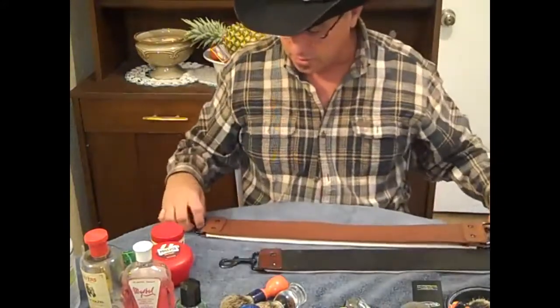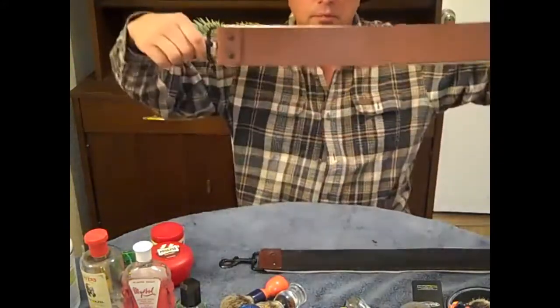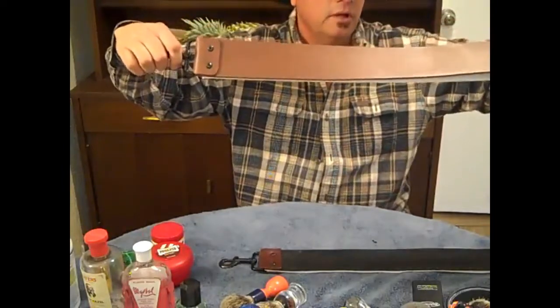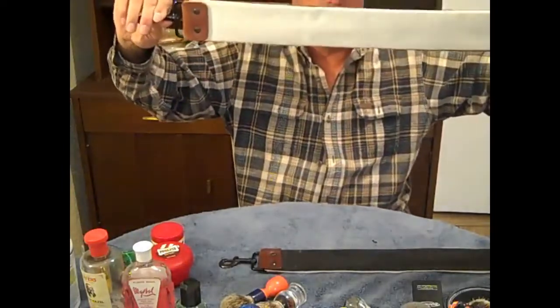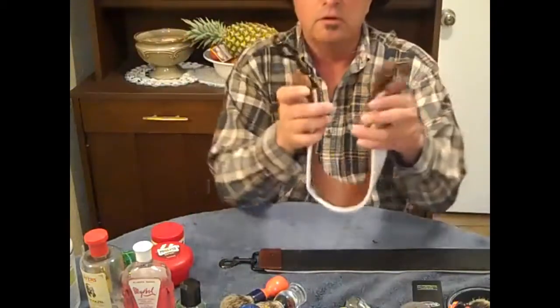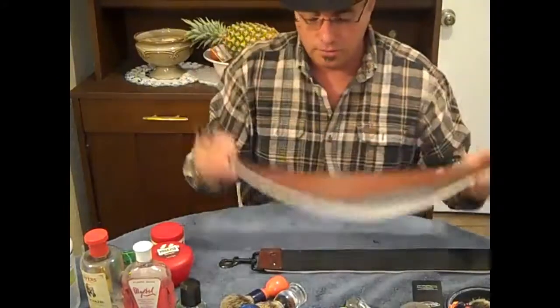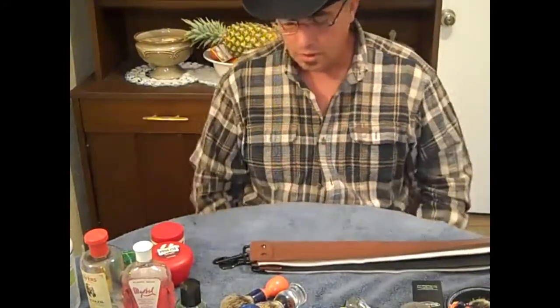This is my personal strop. It's got the same metal hardware, a little bit different leather. It's got the same vintage fire hose on the back and the same anodized steel, but I've got two buckles on mine.